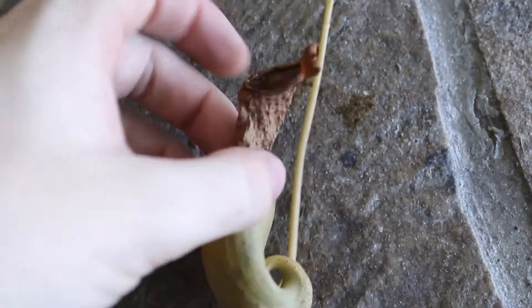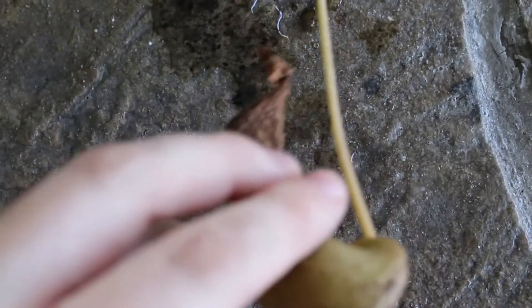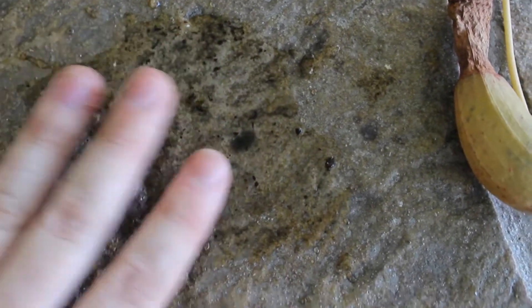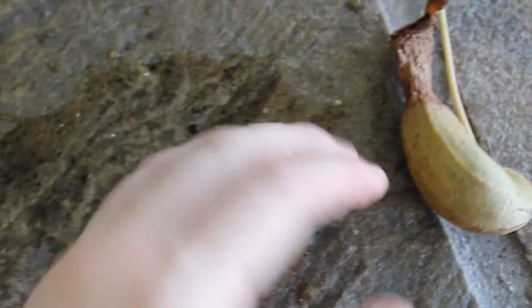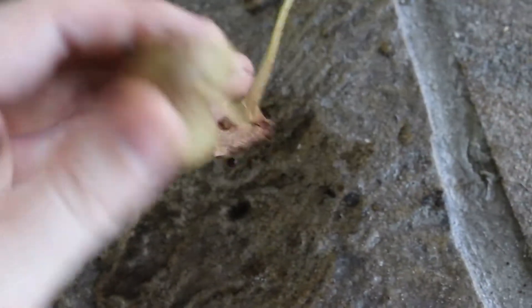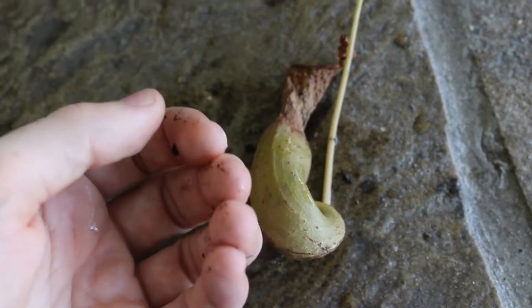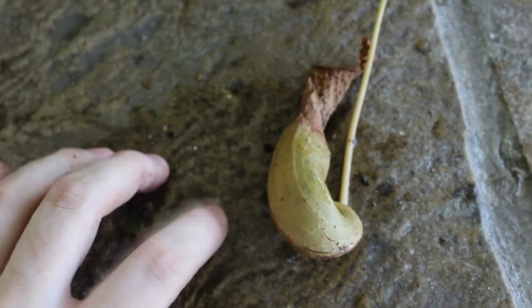There are also tons of tiny downward-facing hairs inside of the pitcher that prevent anything from crawling out. Now before you ask — no, it's not really acid inside of here, sorry to disappoint. You can't dissolve your victim, so don't go out and buy one of these things if you're trying to melt the neighbor's cat. It's evolved over thousands of years to eat bugs, and that is what it's going to do. In fact, you can get it very sick if you try to feed it anything other than small bugs.